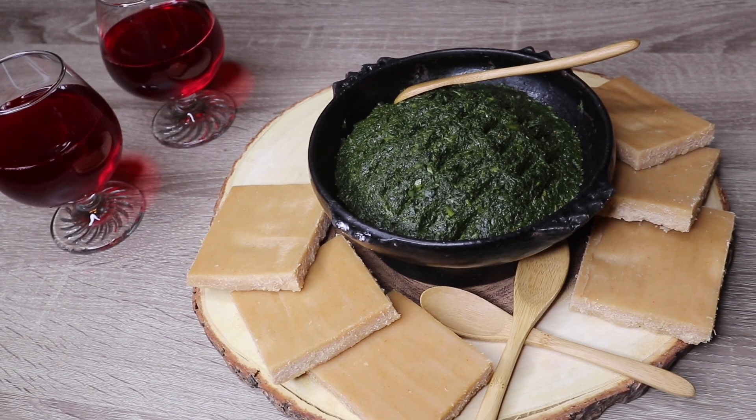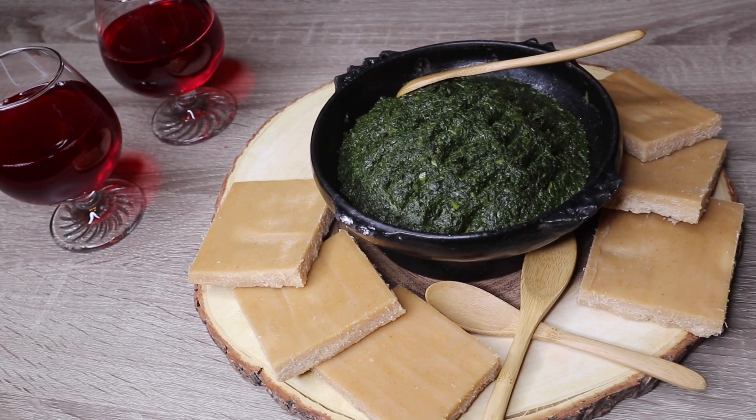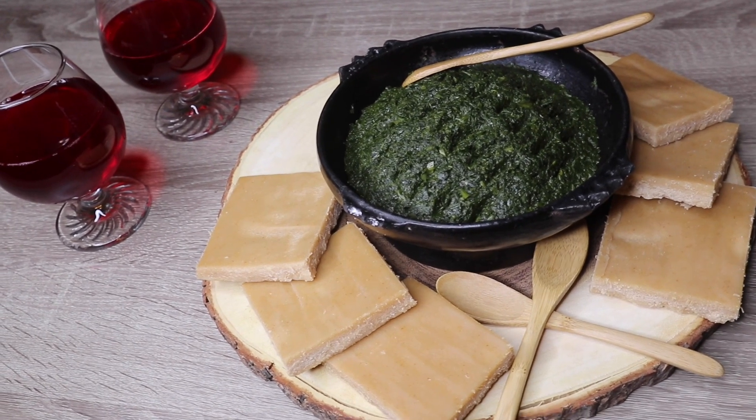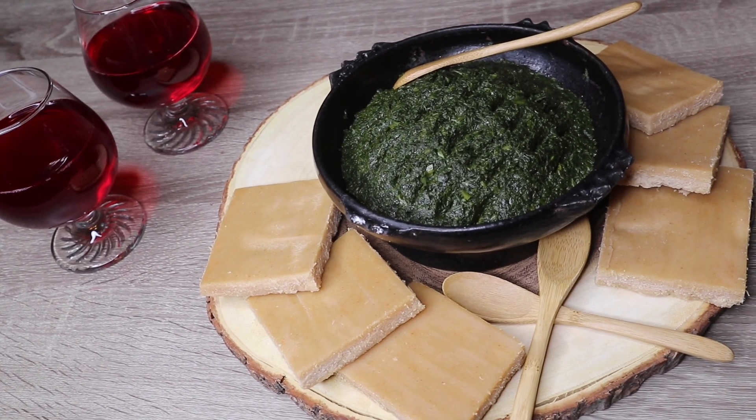You can do it in a way that you can use it. You can use it in a way that you can use it. I will start making this for a long time.